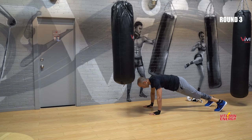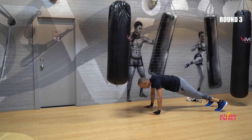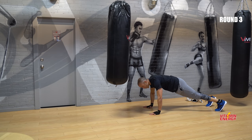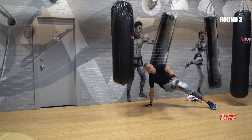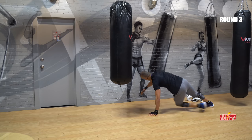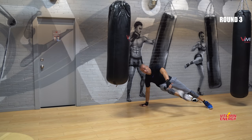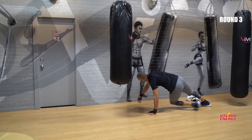Hold. We're going to go again. Three, two — go your right leg first. One, let's go. Two, three, four, five, six, seven, eight, nine, ten. Good — bring it up.